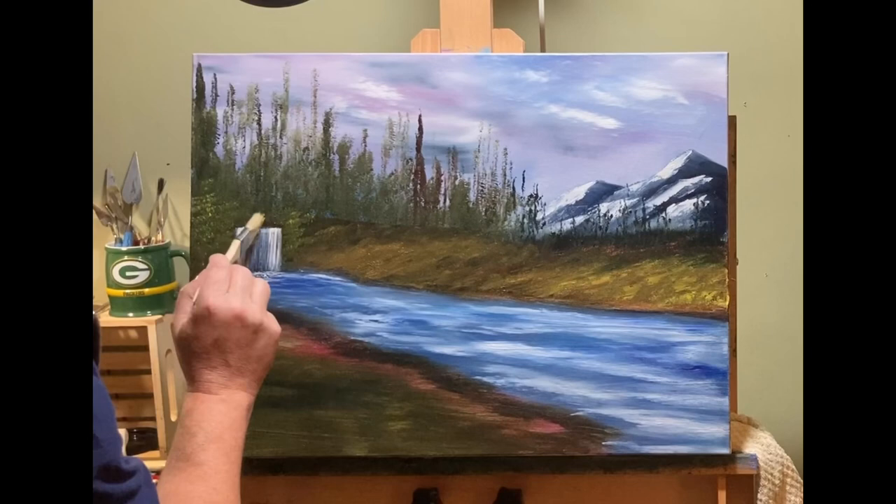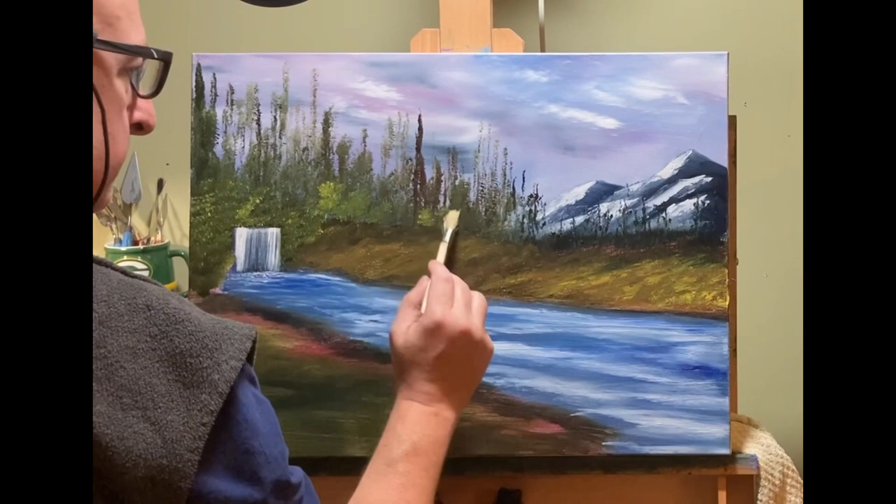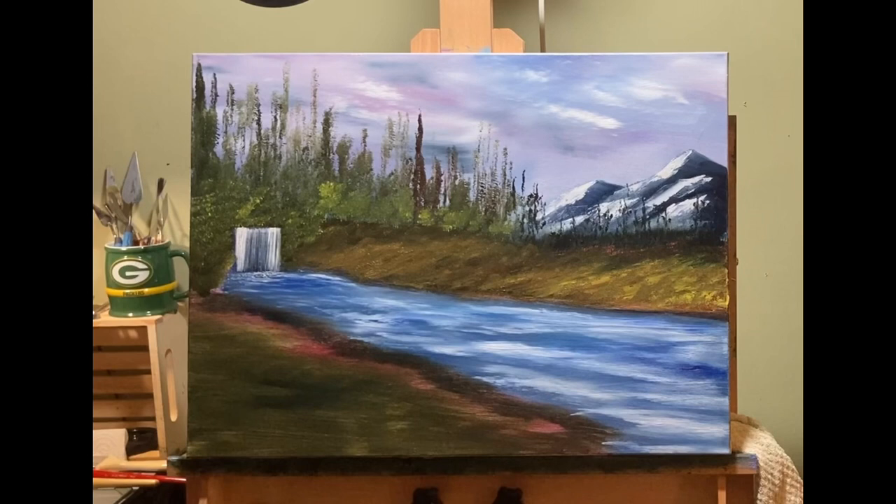That brush I'm using right now is a 1-inch bristle brush from Ace Hardware. I got it with that 2-inch I used for the sky and the water. I don't think that brush is even $2, and it's really good for putting in trees and bushes.